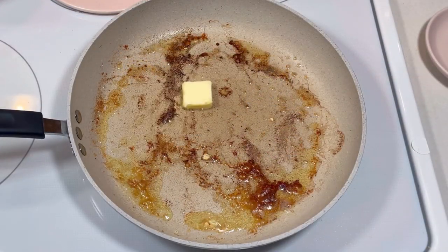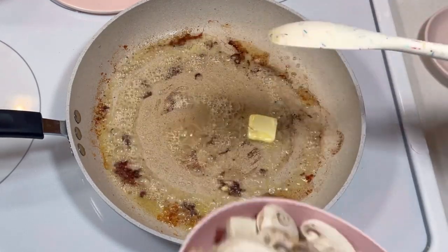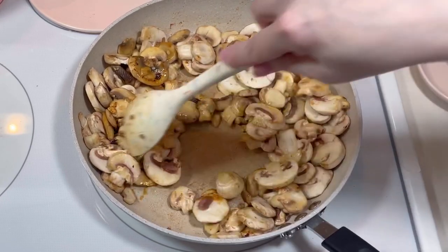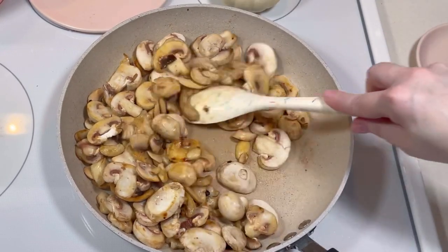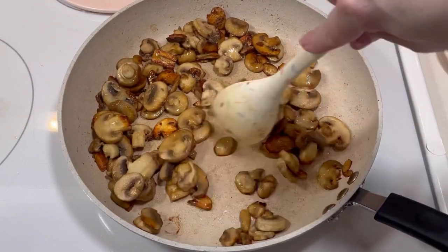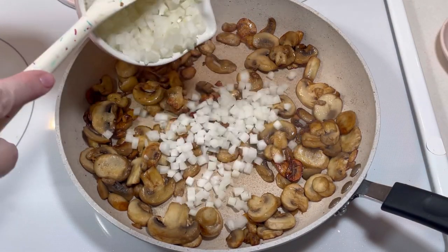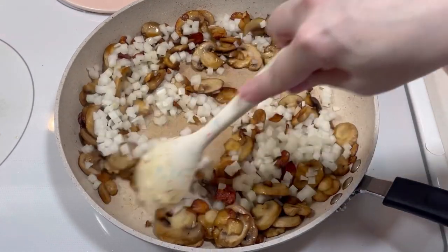After that, I added another tablespoon of butter to the pan along with a pound of sliced mushrooms. I sautéed the mushrooms over medium-high heat for six or seven minutes until they were golden brown. Once the mushrooms were nicely browned, I added one medium onion that was finely diced and sautéed the mushrooms and onions together for a few minutes until the onions were translucent and softened.